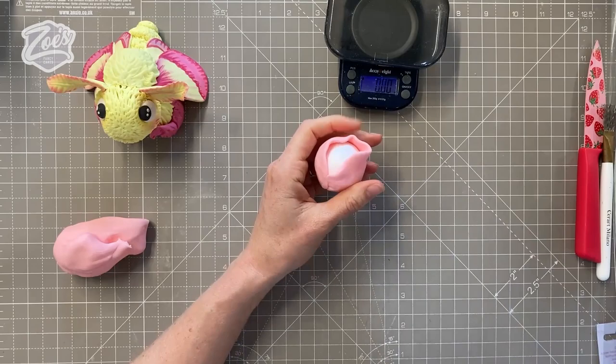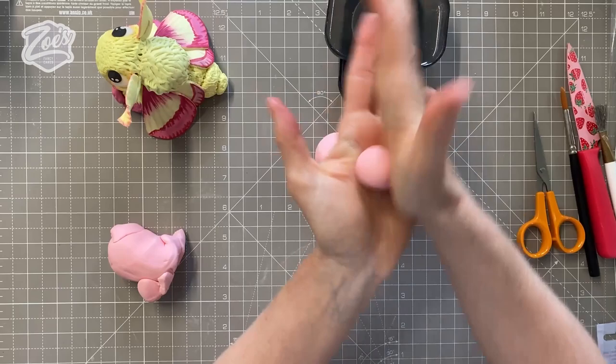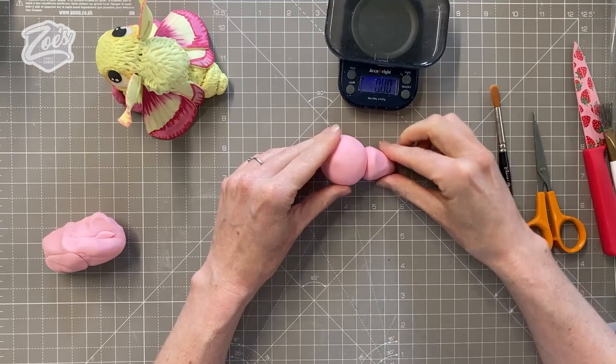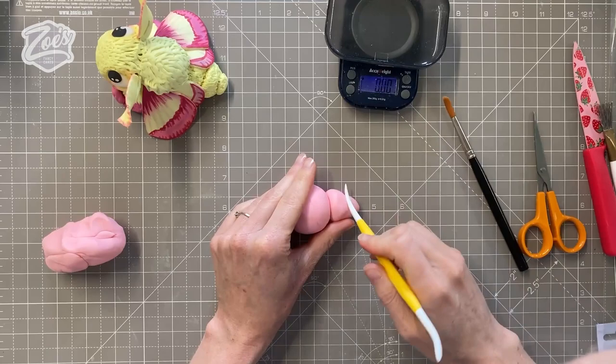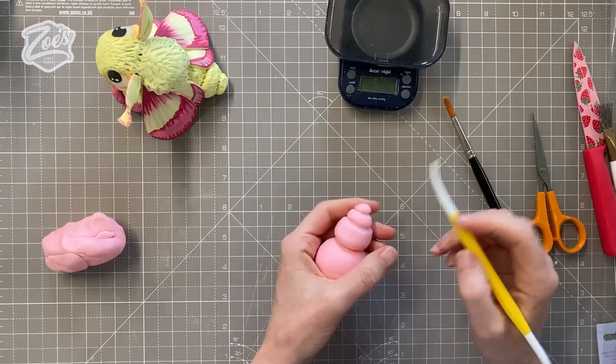Once the ball is covered, don't worry if you get a bit of a line because we're going to be adding over the top of this. I'm going to roll another ball a little bit smaller — apologies, I haven't told you all the weights here, but if you pop to the Facebook version all the weights are on there. It's now kind of more of a teardrop shape, and we're just pushing it onto that ball. I'm going to put a little line around here — I think it makes it look a bit more bug-like by having that little ridge in there.